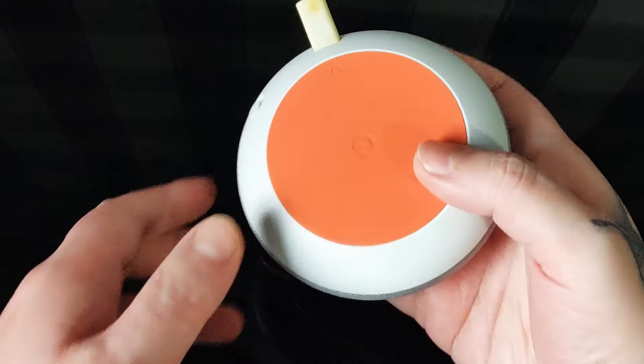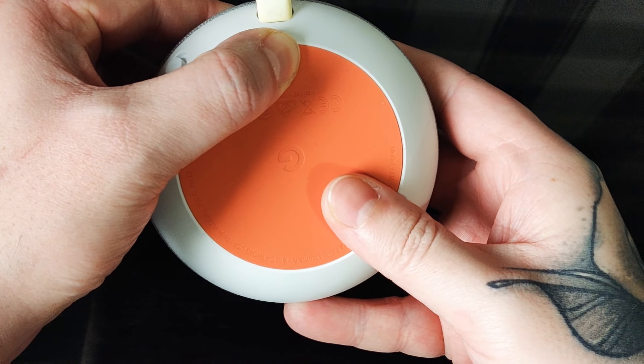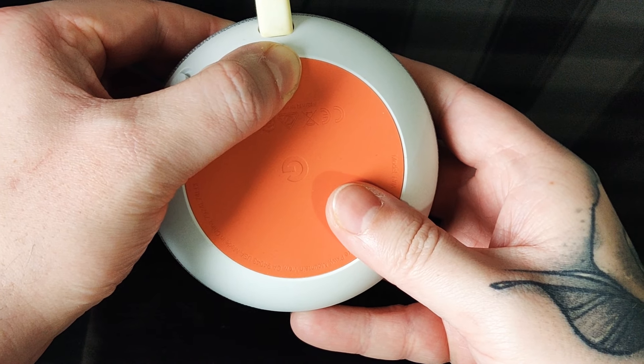If you just want to flip it over, you should see a small little button next to the USB port. Press and hold and you should hear the Google Assistant say: 'You're about to completely reset Google Home. To cancel, release the button.'